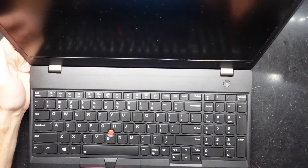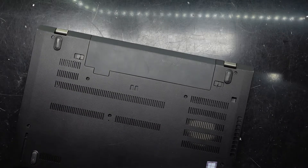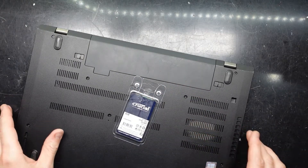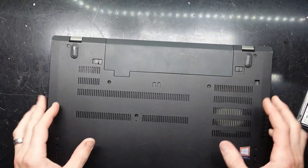G'day! In today's video I've got a Lenovo ThinkPad T580. This particular one will be getting a RAM upgrade and a bit of a dust blowout as well — that will be happening off camera. Today's focus is to see what we can upgrade in this particular model.